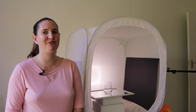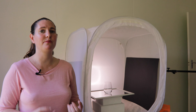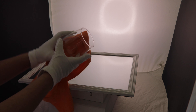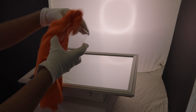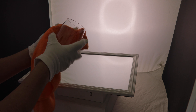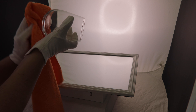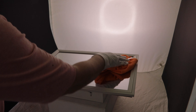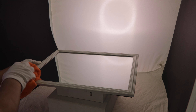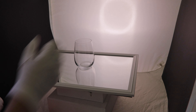Finally, before I take any photos I want to make sure that my glass is nice and clean and doesn't have any fingerprints on it. For that reason I'm wearing cotton gloves and I'm using a cleaning cloth just to clean the product before I take any pictures, to make sure there's no dust or fingerprints on there, as they're really hard to remove in post processing.